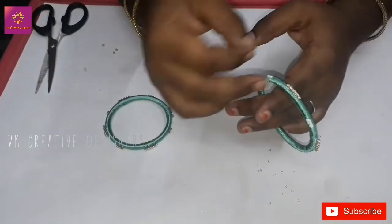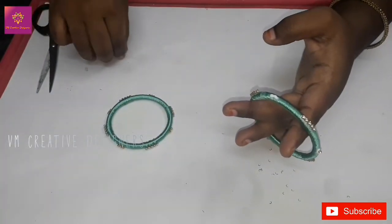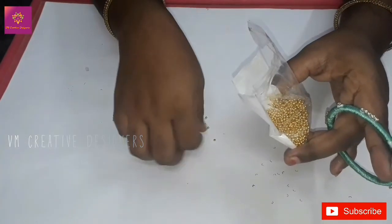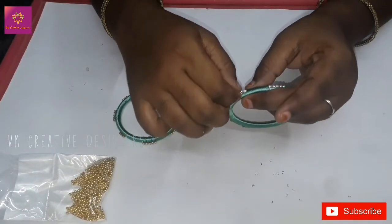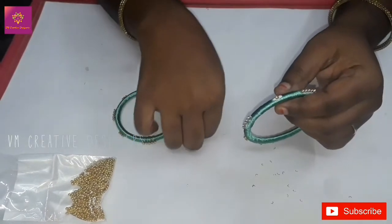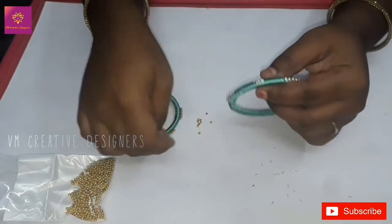1 piece of beads, 4 sides, 2 beads, 2 beads, 1 piece of beads. This bead is a metal bead. It is 2 pieces of beads, 2 pieces, 1 piece of beads, 3 beads, 2 pieces. I used this toe 2 pieces.